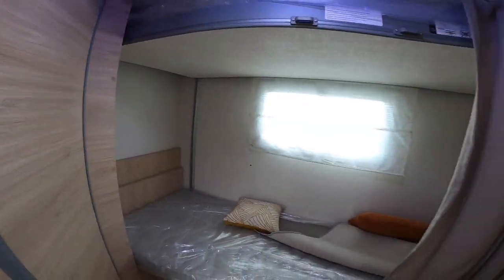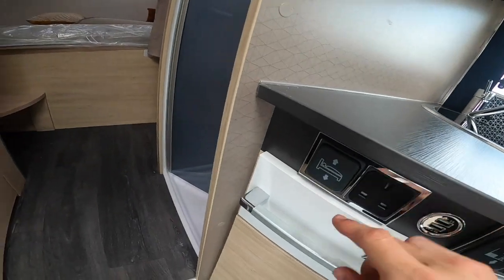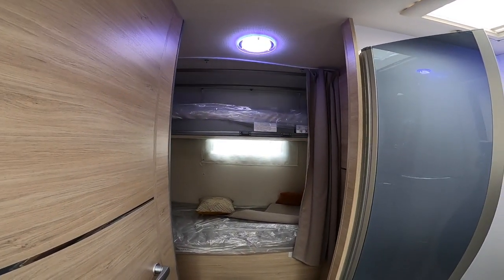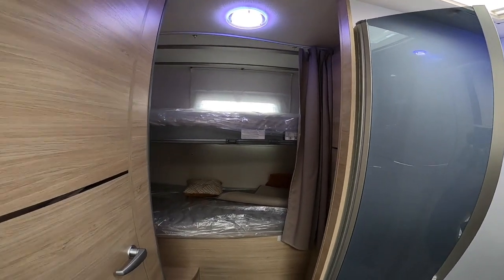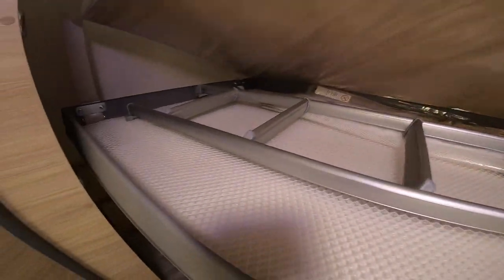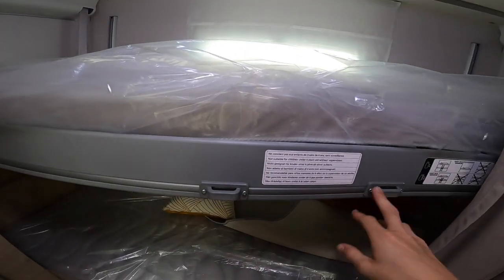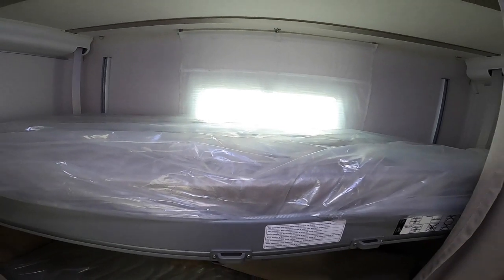To operate the electric bunk, there's a switch in the kitchen — just bring that down. Should you need that extra bunk, bring it down like so. There's a ladder underneath and safety nets which clip on to the frame, so children won't fall out when they're asleep.